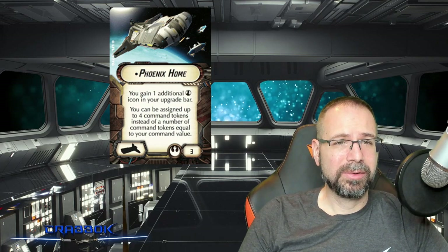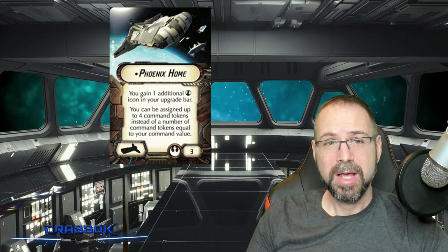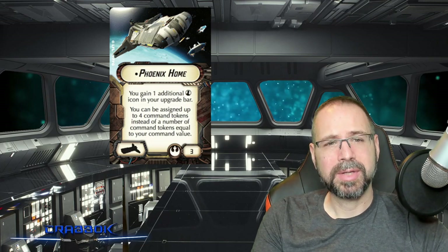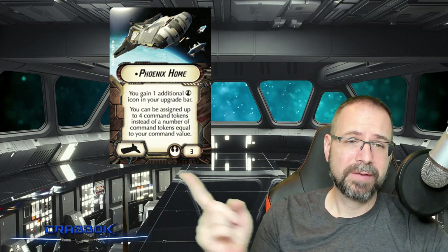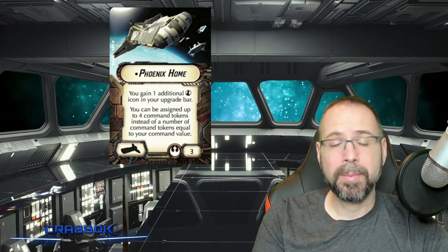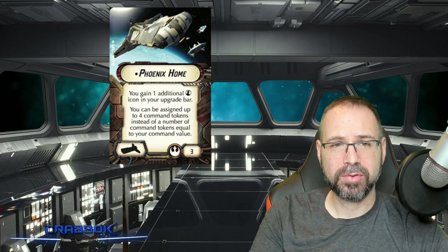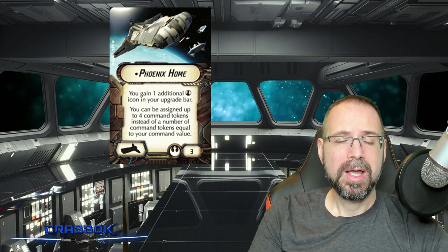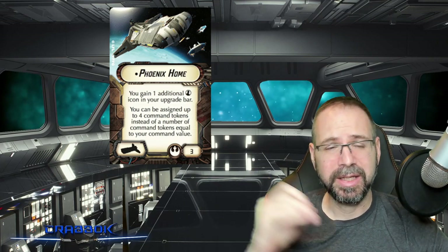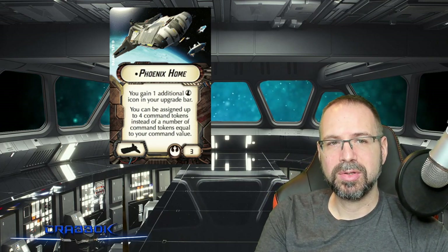Now I want to talk about the Phoenix Home title that's available for this ship. There's only one title, which is a little unfortunate because so many other ships had so many titles. Sometimes it feels like a letdown to have only a single title, but it is an interesting one. First off, it's only three points, so not too expensive. It's going to give you an extra officer icon in your upgrade bars, allowing the Phoenix Home to have two officers, which is extremely rare. Only the Super Star Destroyer and the Starhawk can have more than one officer, so this puts you into a very elite category and opens up some very interesting list-building combinations, especially as it applies to squadrons.